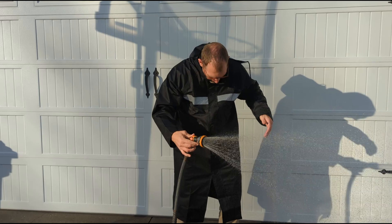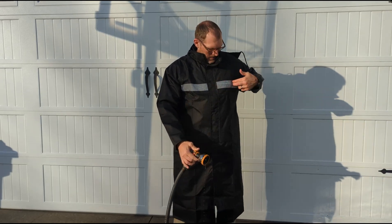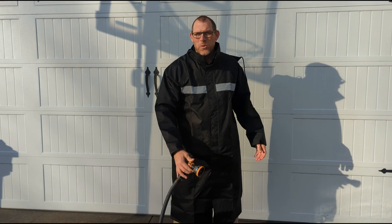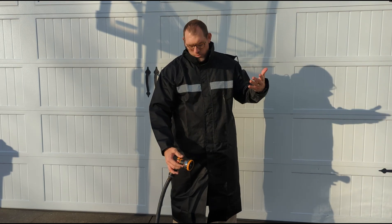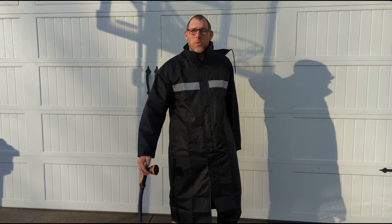This version does include the reflective strip across the front. So if you're looking for that reflective strip, you can get that to be easily seen at night. But this is the U-Bond Long Men's Raincoat. Thanks for watching.